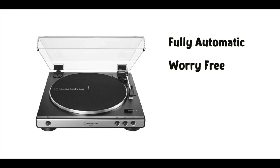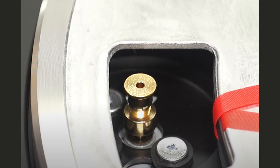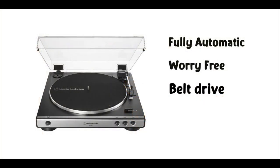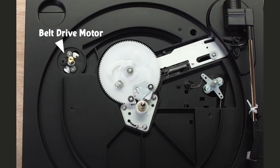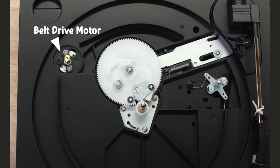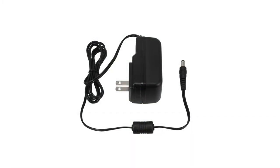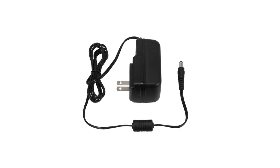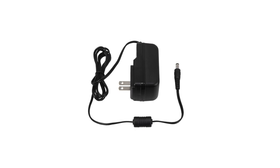Another thing I like about the LP60X is that it's a belt-driven model — a pleasant surprise, as I assumed it to be a direct drive. Belt-driven units are typically associated with higher-end audiophile turntables. Separating the motor from the platter has definite advantages: belt-driven models aren't as susceptible to motor interference. On that same note, the power supply is also external, which further reduces any unwanted disturbance. It seems the folks at Audio-Technica thought of everything.